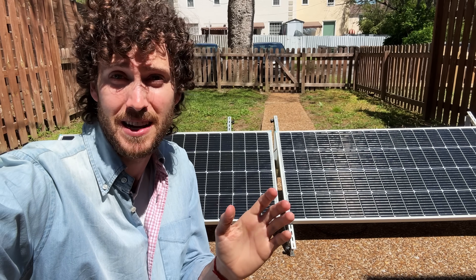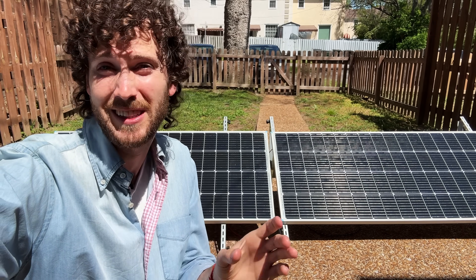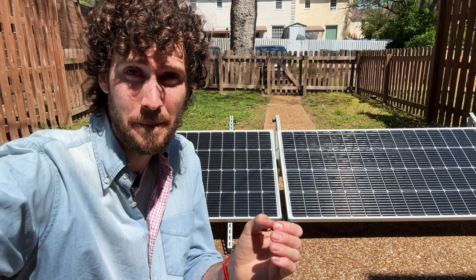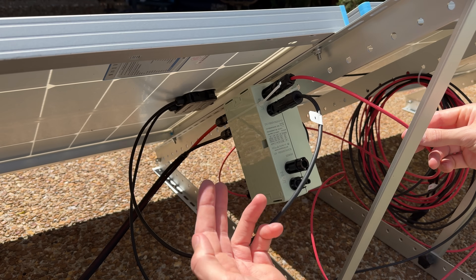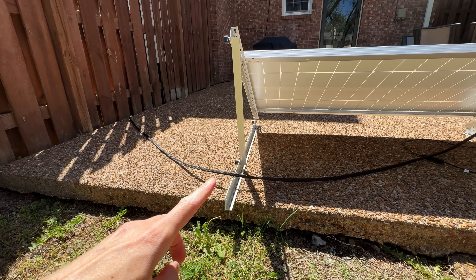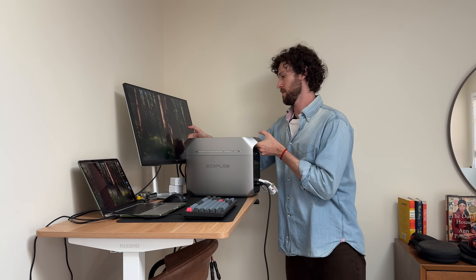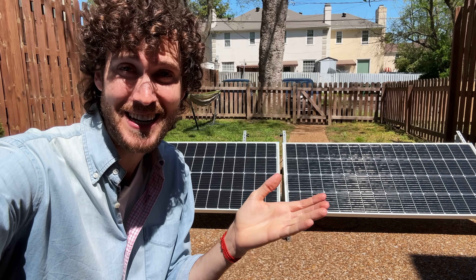I think the best thing about this setup is that it is so beginner friendly. You don't need to know anything about DIY solar to set this up — it is plug and play. I'll do a little tour of the setup and talk about why I picked each part, then we'll go inside and I'll show you the brains of this whole setup.